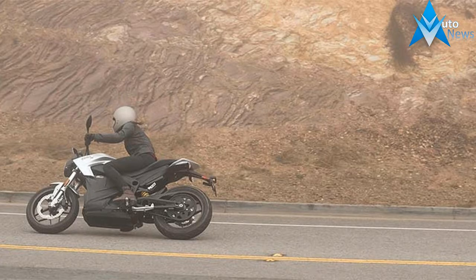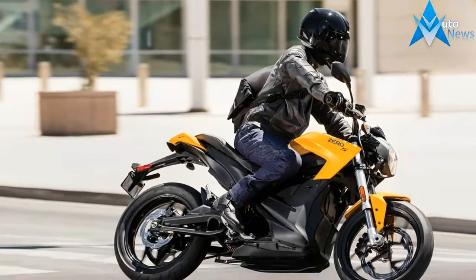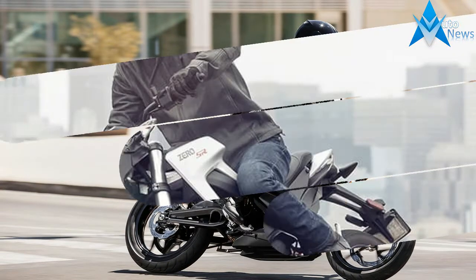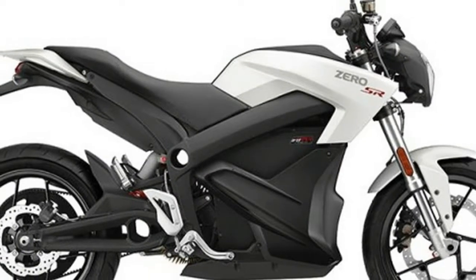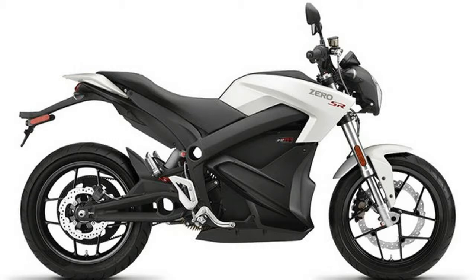The 2018 Zero Motorcycles lineup of electric motorcycles is here. Let's take a look at what's new for 2018 from Zero. Here are the must-know essential facts. There are 3 basic models of 2018 Zero motorcycles. You can choose from the upright sporty S, the dual sport DS, and the Supermoto-style FX models.